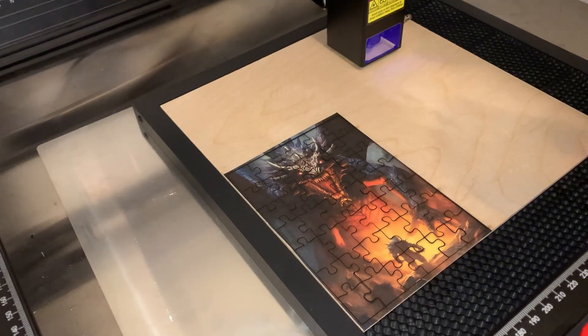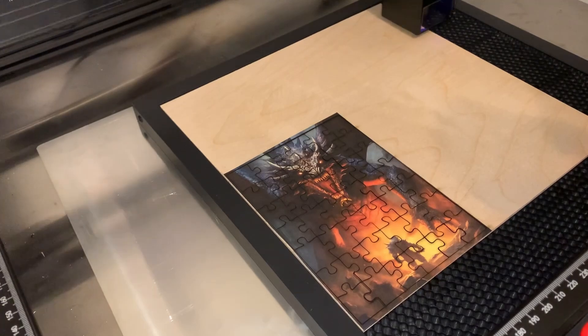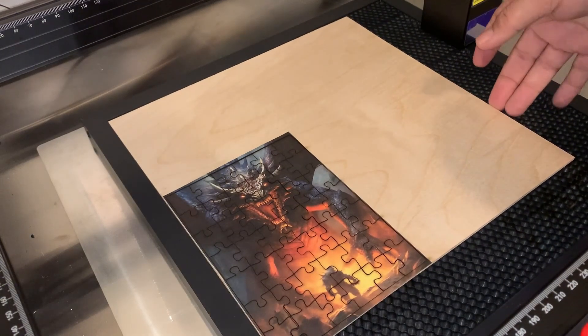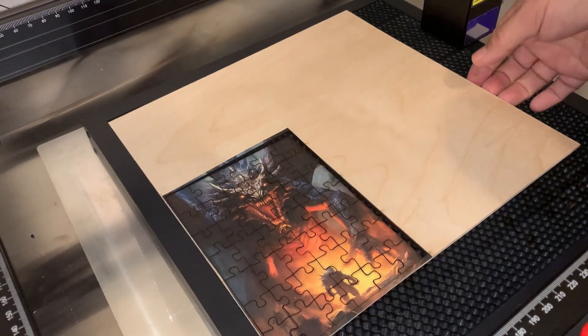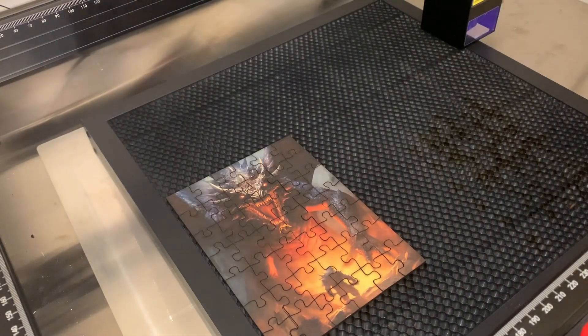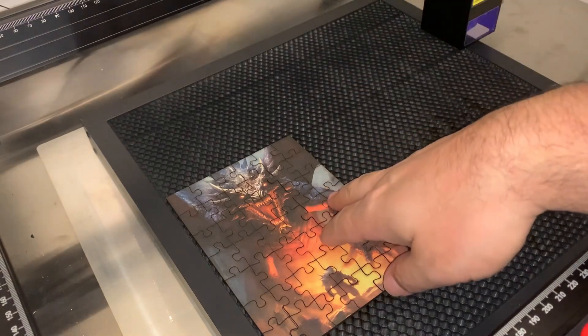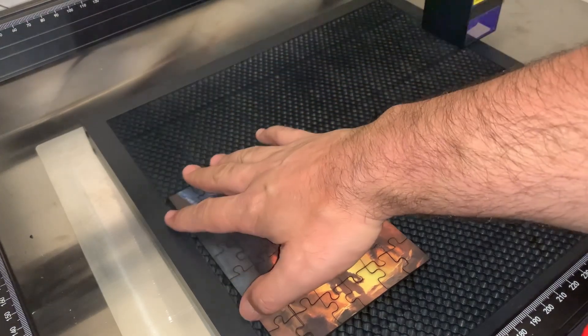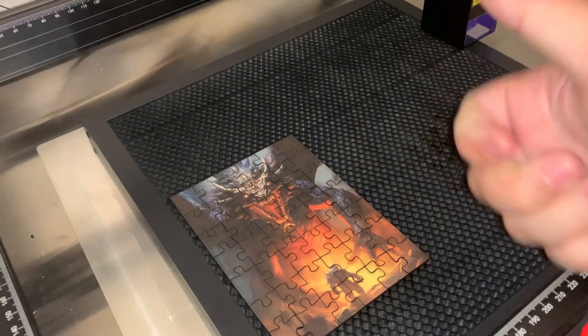Now the big reveal — the biggest test. You get the laser out of the way, pick the board up, and if everything went well it should lift very cleanly. Watch — that is perfect. It came right up. There's a little bit of smoke, but the puzzle was cut all the way through, all the pieces are nice and tight. We have our puzzle. Very happy with this.